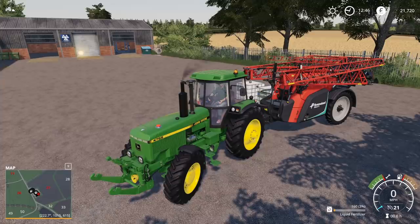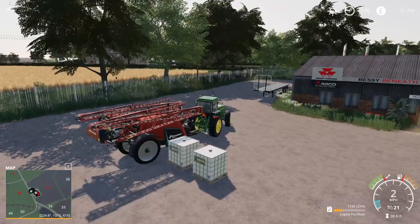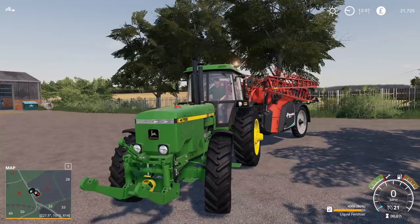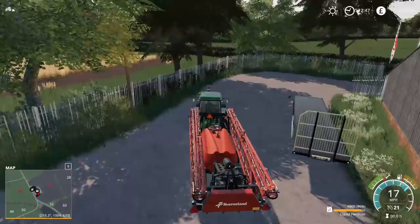We'll probably do some mowing because we do have one more field to do. The others have actually already regrown but we don't need so much grass - we don't need to mow them all again yet, we will in the future. Good lights too. So yeah, the John Deere 4755 by AAA modding.